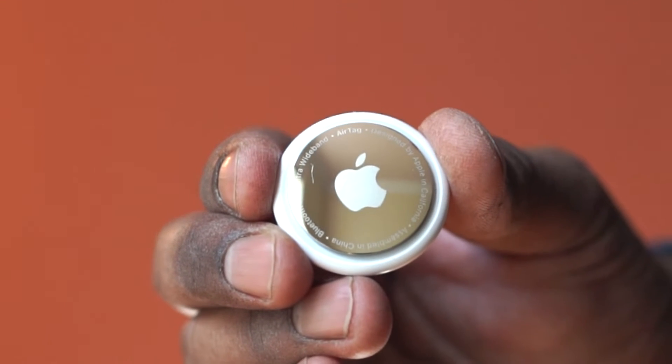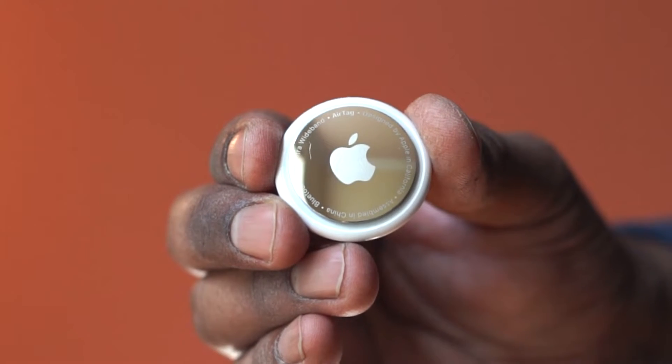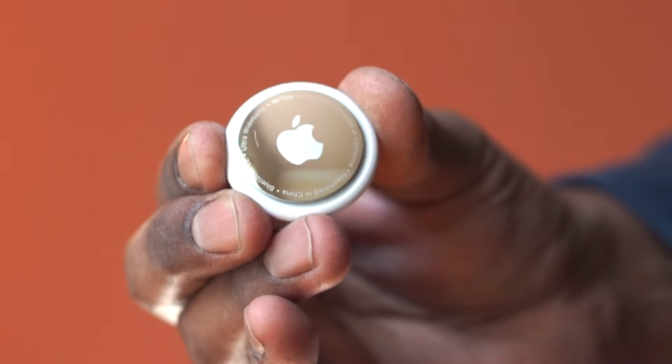The design looks compact, and you can get colorful accessories. This has a lithium metal battery.